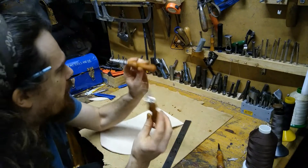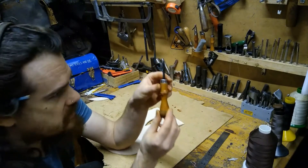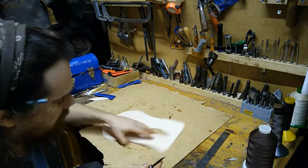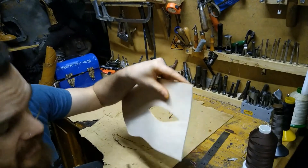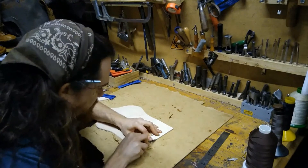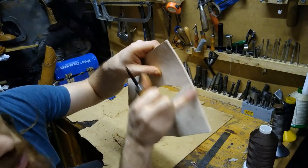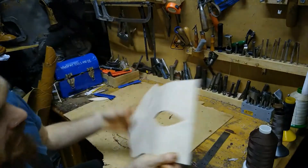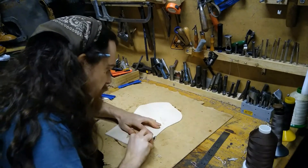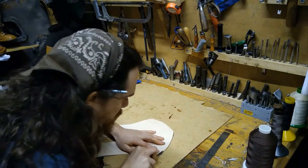The stitch groover is a really useful tool. For a straight line, take the fixed groover and use a metal ruler as a guide, then run it backwards — it removes that little section the same way. What you have are two lines where the stitches are going to go. Then we have the number two edge beveler, which is used to make the square edge rounded over. Just place it on the edge and push — it will remove a small sliver and chamfer this edge, neatening it up and removing any pencil marks.